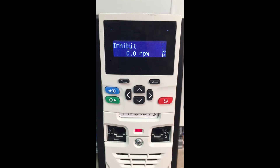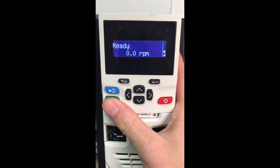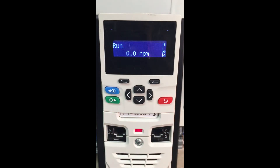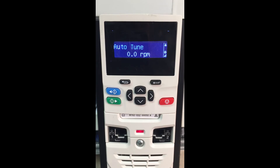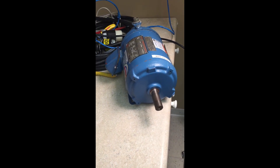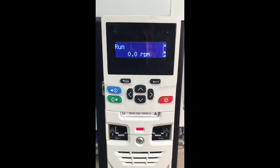There is a 24 volt power supply on the drive at terminal 22. So if you jumper 22 to 31, you will get your ready signal. Once we're ready, we're going to press the green run button and our motor is now running the auto-tune. Your motor will run and you will want to make sure that the motor is unloaded. The auto-tune is running. Now our auto-tune is complete.